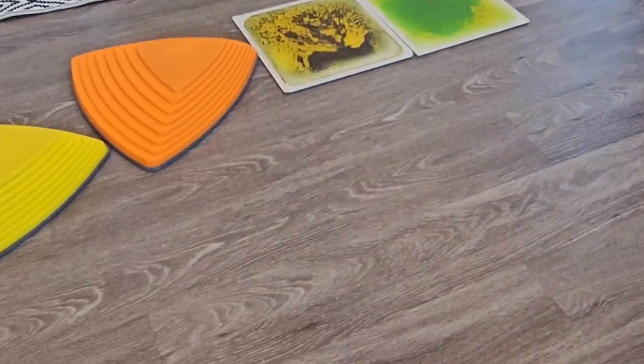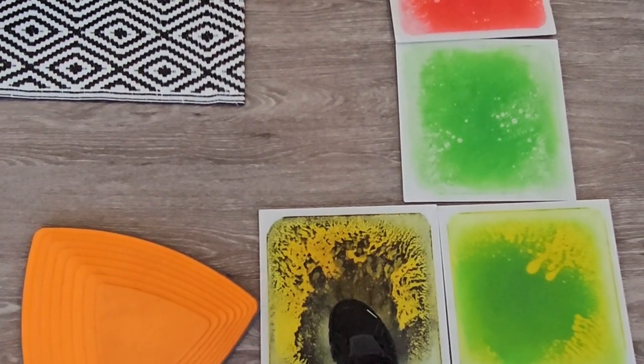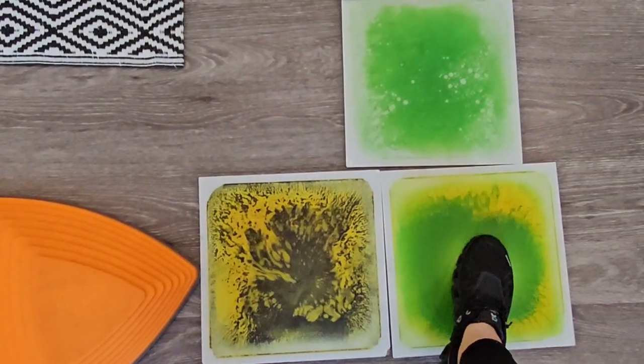These are the Art3D Liquid Fusion Activity Play Centers and their little floor tiles. These are for children, toddlers, and teens. They're going to come in a package, and they're going to be 12 inches by 12 inches.